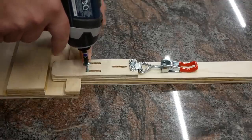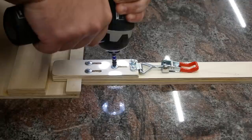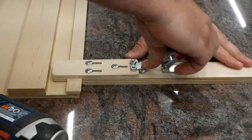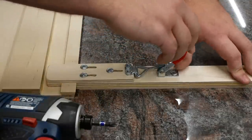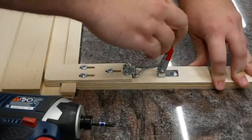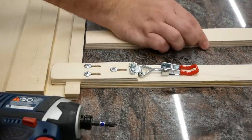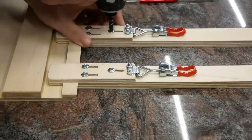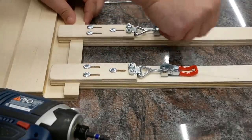These are three-quarter inch screws with flat tops. And unless I over-tighten those screws it should slide — and I over-tightened them. Now it should slide freely, like that. Clamped, unclamped, perfect. Now to do it all a second time. Perfect.